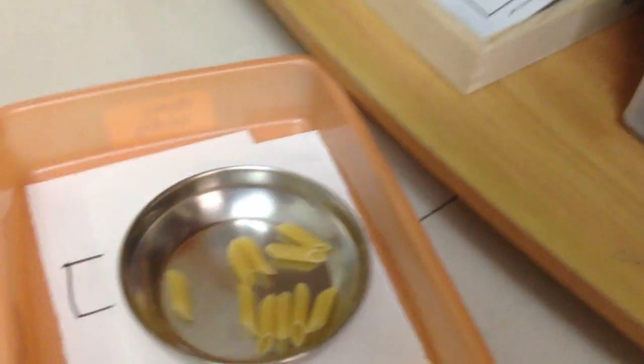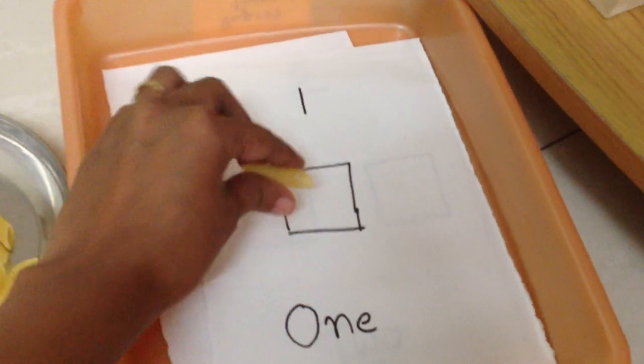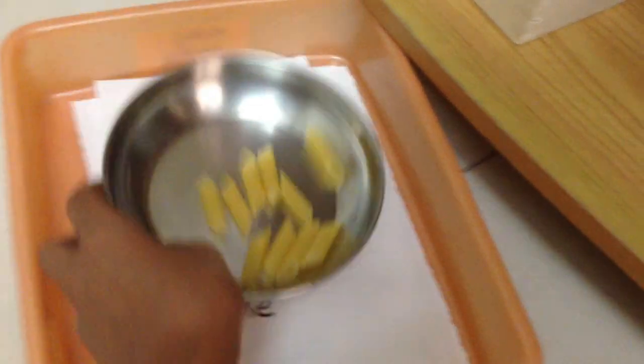Here we have a counting activity using pasta as a math manipulative. I've created counting cards and all he has to do is match — one pasta goes in for number one, two for number two, and so on up to number four.